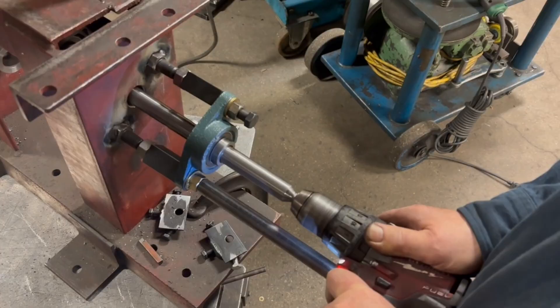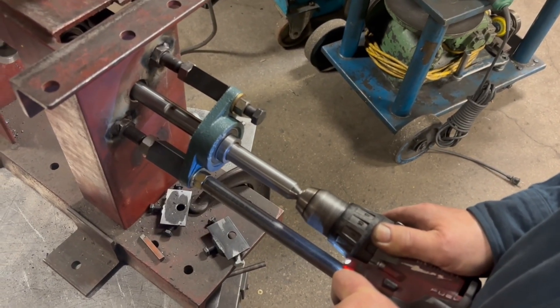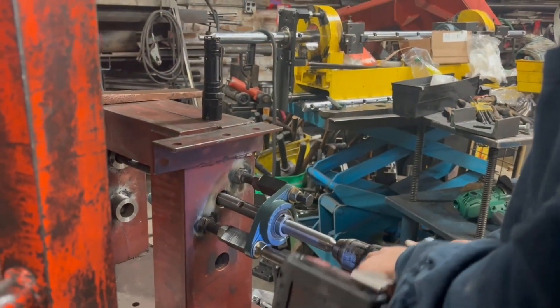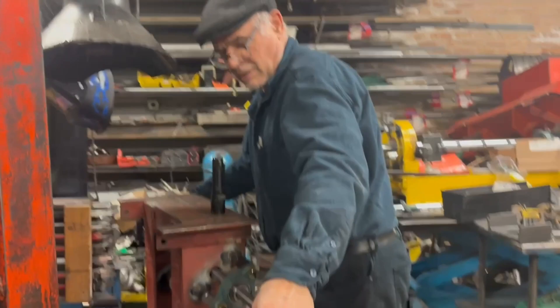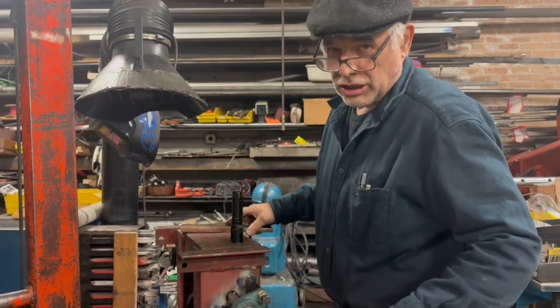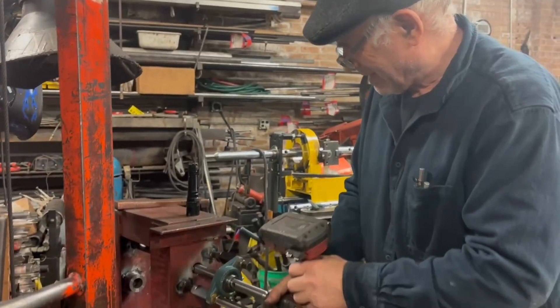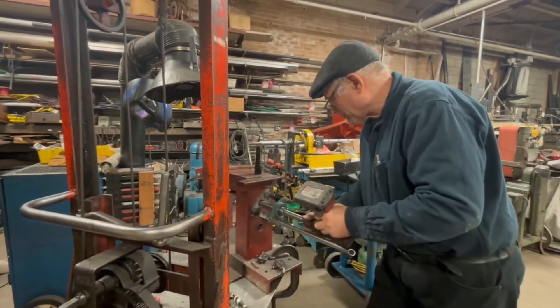You see how it's bouncing on the drill? It's already stuck in it. Actually, no good. Whoever wants to try, let them try, but I already got my portion of it.